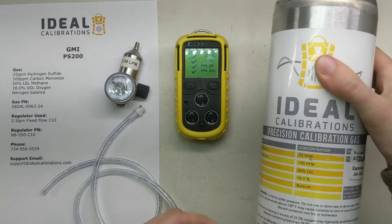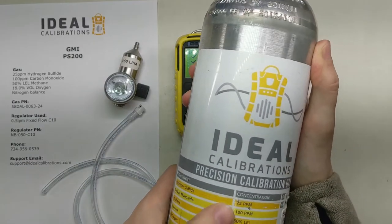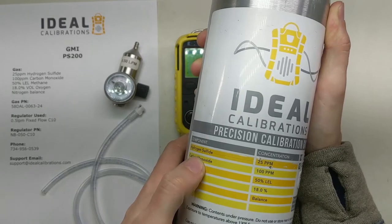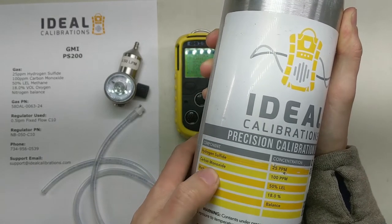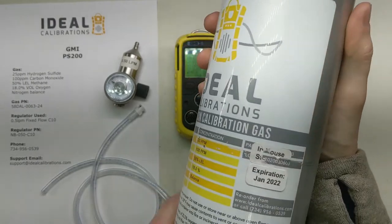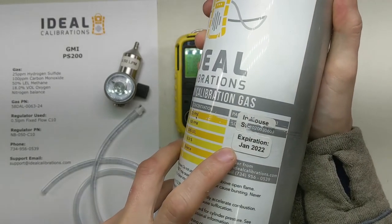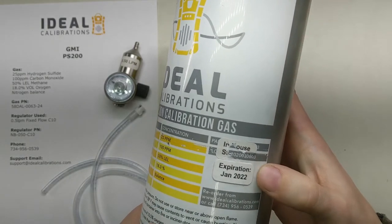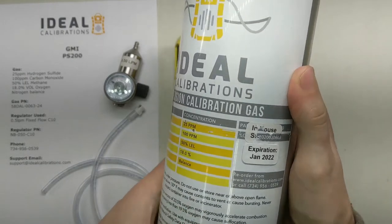Let's get our calibration gas ready. We've got a mix of 25 parts per million hydrogen sulfide, 100 parts per million carbon monoxide, 50% LEL methane, and 18% oxygen with a nitrogen balance. Make sure you check the expiration date — that's a hard expiration date. If it's expired, get a new cylinder.